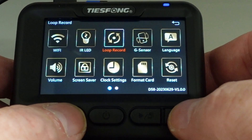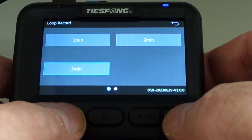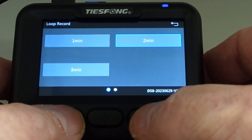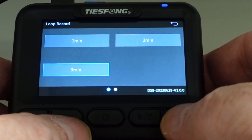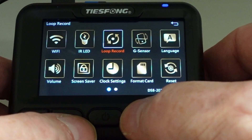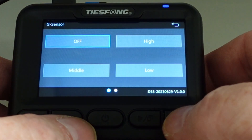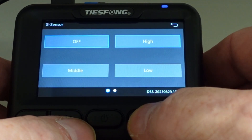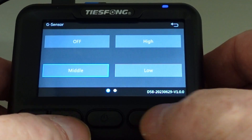Next one: Loop recording. Press OK, then you can change how long each clip you want it to be — use the arrows to go forward or back or around. Next one: G sensor — that is the shock sensor. You can set it to off, high, middle, and low. Let's put this one on middle.